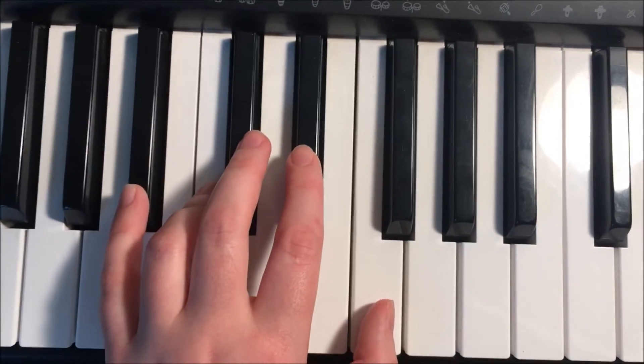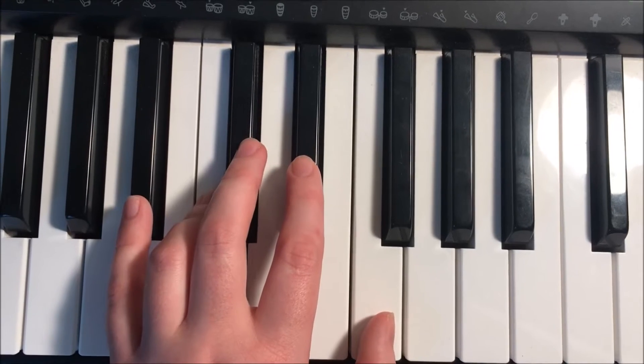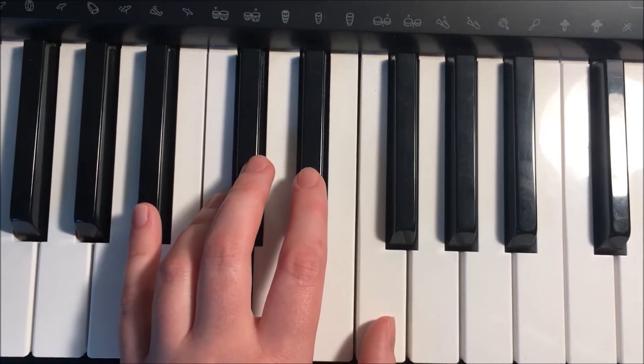For our left hand, let's start with our fifth finger — our pinky finger — on B-flat. Let's get ready for that D-flat and E-flat.